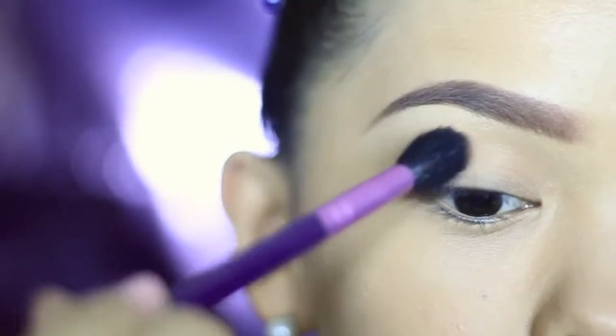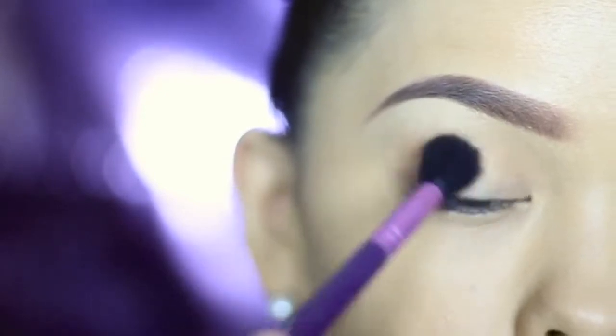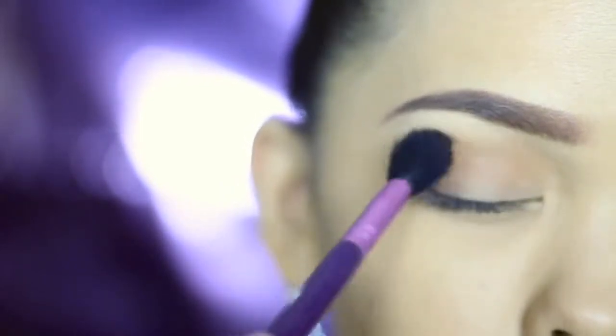I'm applying a matte brown eyeshadow all over my outer V first and blending it softly to my lid and crease area. I'm using a big blending brush to do that. This color is buildable, so if you want to go dark, apply more, but in this case we're going for something in between.